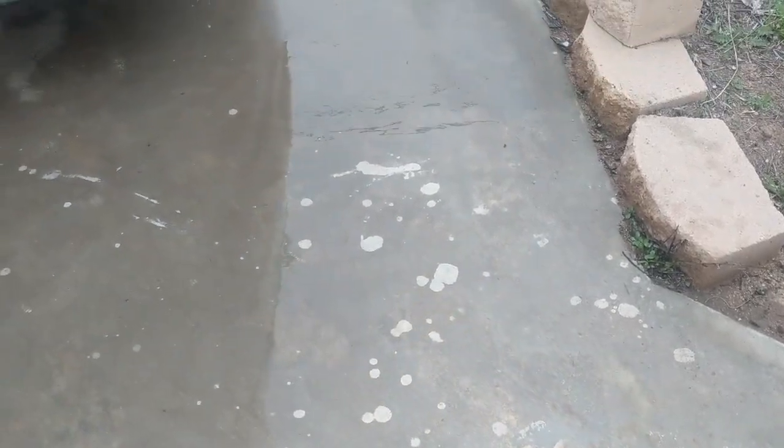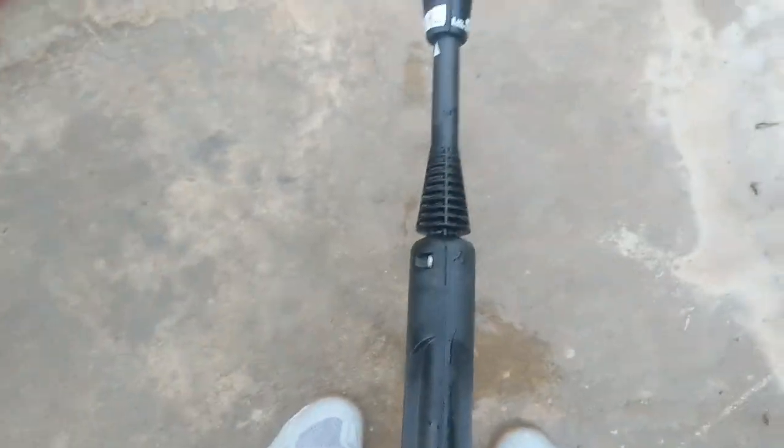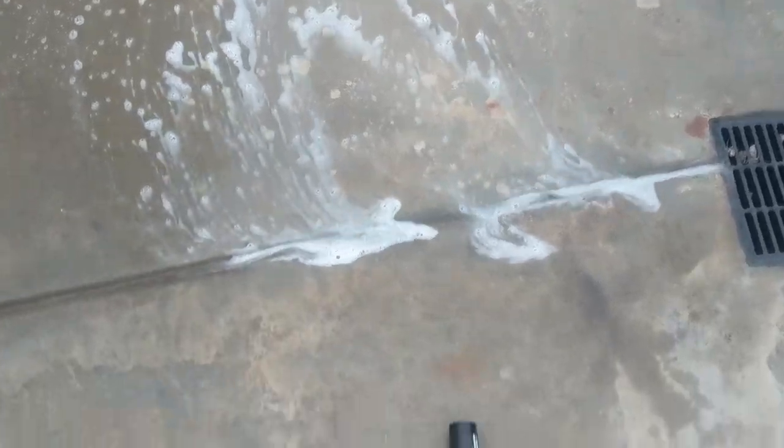So there's a way to prime it and I'm going to show you right now. What you do is you undo your wand, take it off, shoot it out again. And you can see the soap is coming out. So it just primed itself.